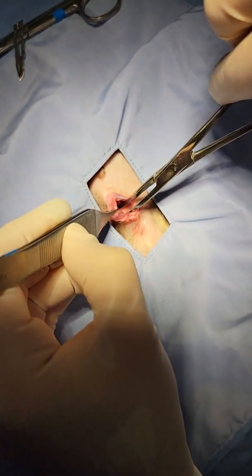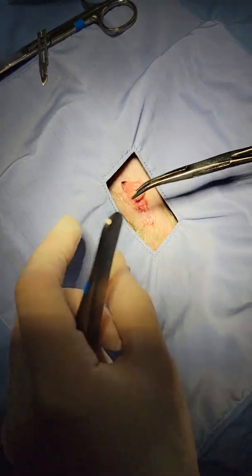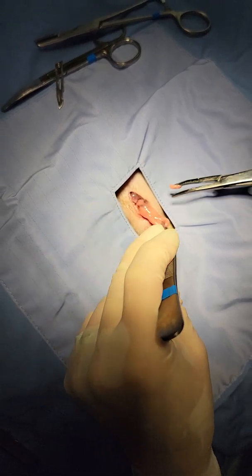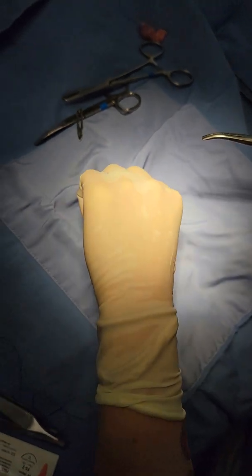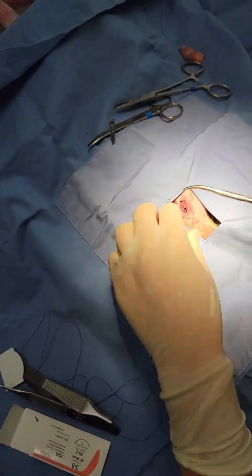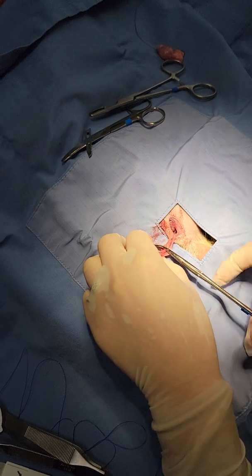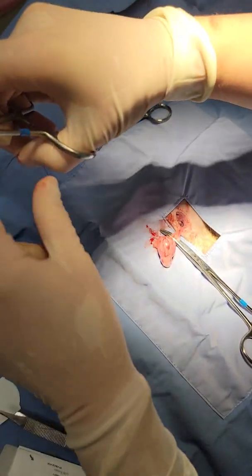It's a very distinctive fat color. I think I can see it right there. I'm just going to grab it and exteriorize it. You do want to make sure that your incision on your body wall is big enough to allow your testicle to come out. So I got a little bit of bleeding here, but not too much. I'm going to go ahead and clamp here and do my two ligatures again.